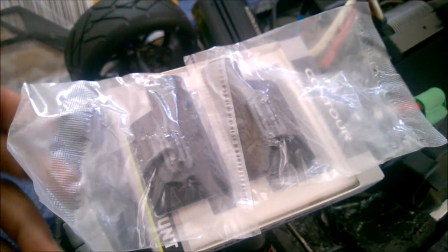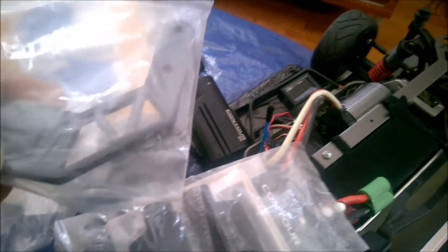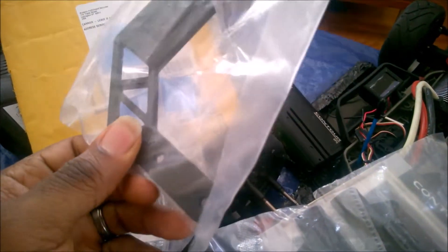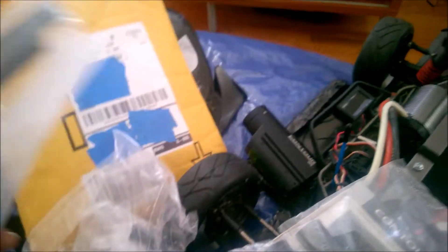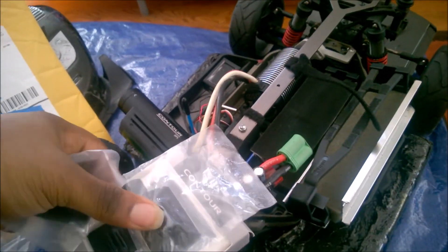It looks like I've gotten another left and right set — so I have two sets of left and right. But they also threw in this extra random little metal bracket. It looks like it gives me a mounting pad with a little arm, so I guess if I wanted to attach this to something. I guess I need to figure out exactly what this is — it's getting more than what I intended for.